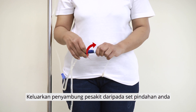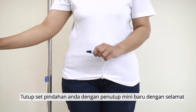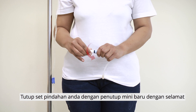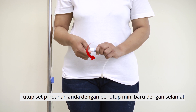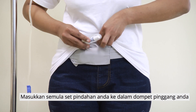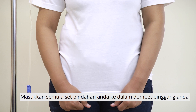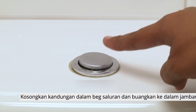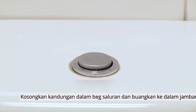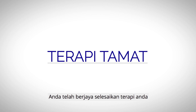Remove the patient connector from your transfer set. Close your transfer set with the new mini-cap securely. Put your transfer set back into your waste pouch. Empty the contents of the drain bag and flush it down the toilet. End of therapy. You have completed your therapy.